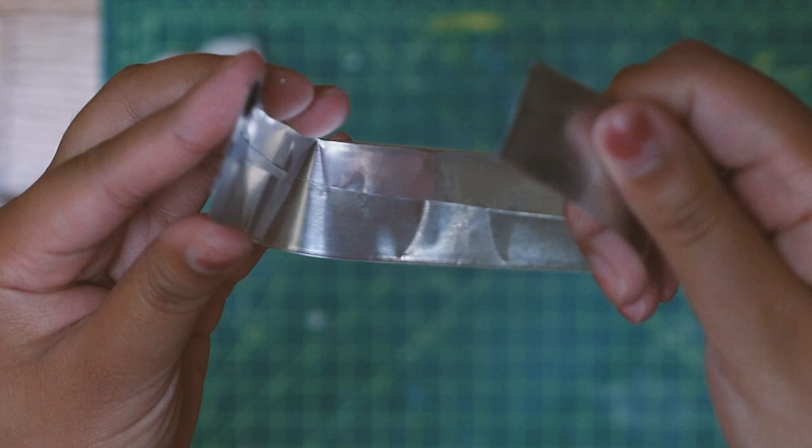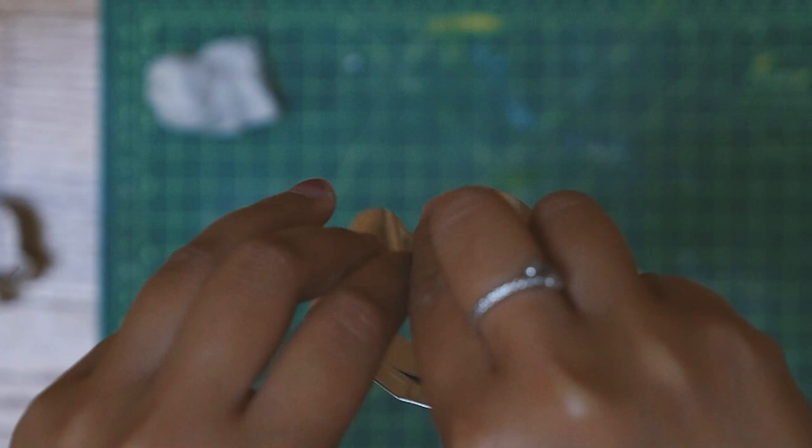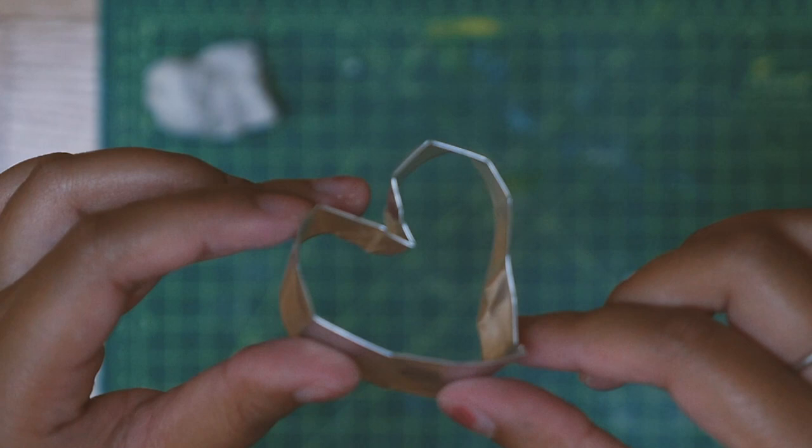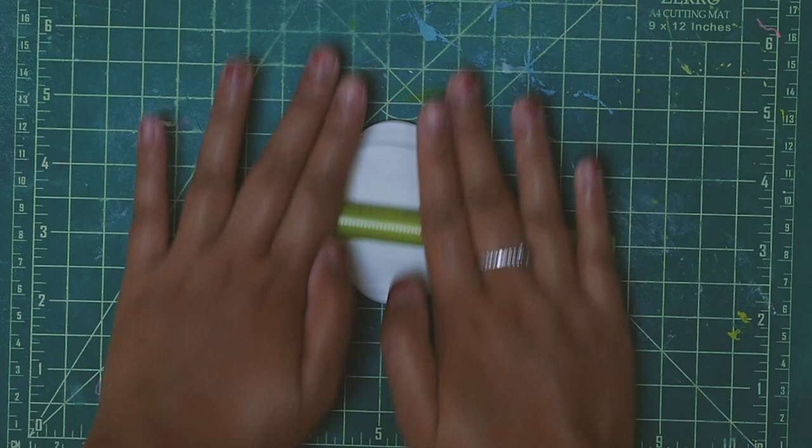Then you'll want to connect the ends by pushing one side into the other, and you have a custom cookie cutter — I guess you could use these for cookies too. Now you can shape it into anything you want, roll out a slab of clay, and you could have dozens of perfectly cut pins in less than a minute, unlike the other method.